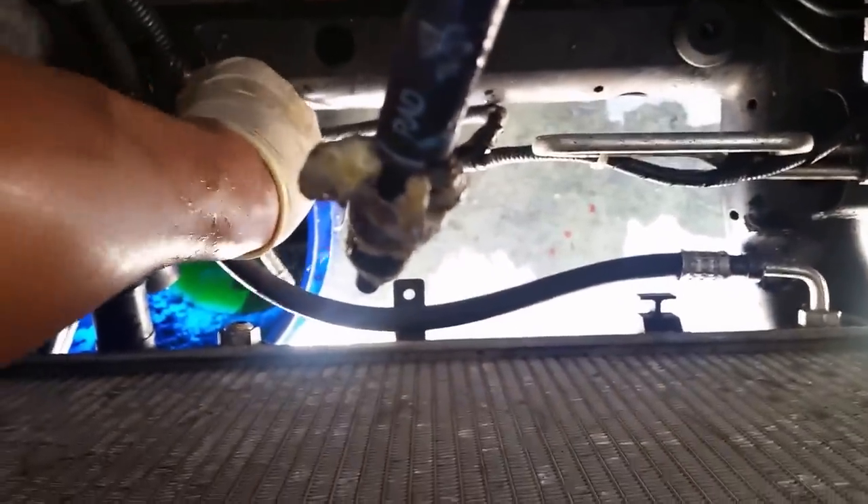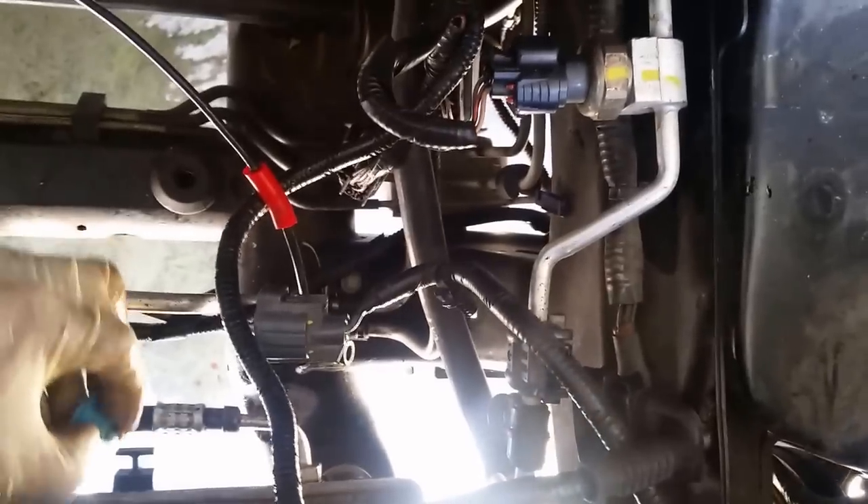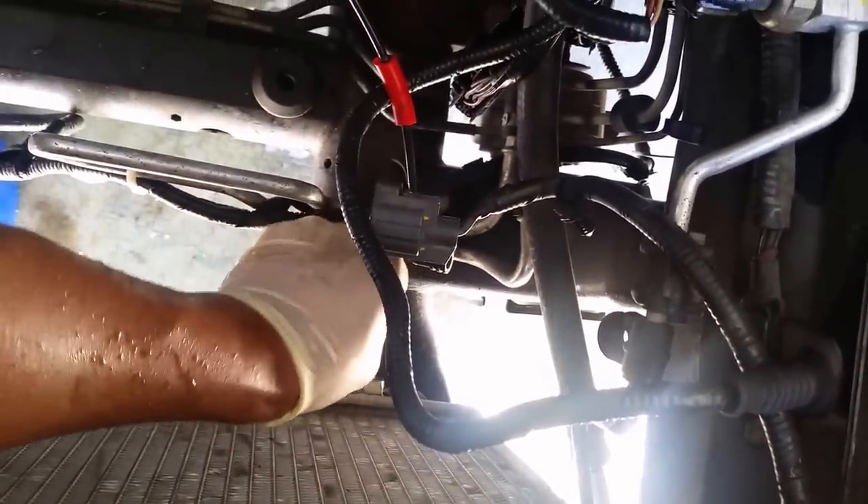Good thing I decided to change this radiator — see that coming out of the line? That's too watery. That's definitely coolant going through the transmission lines. I'm going to flush out my transmission after this as well. What you do is put this on the line here, and then you just push.